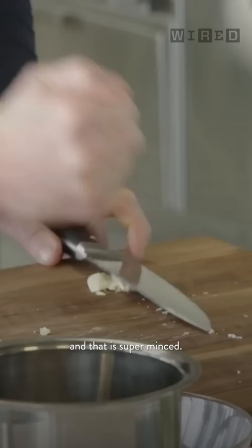Take the clove of garlic, place this part of the knife on there, and literally put your hand on there — and that is super minced.